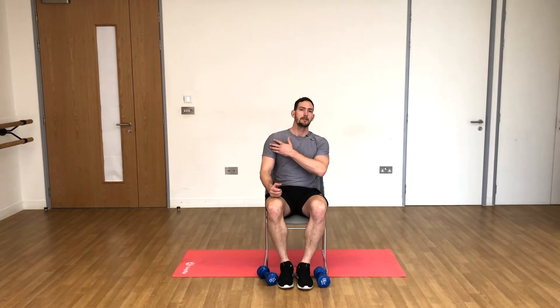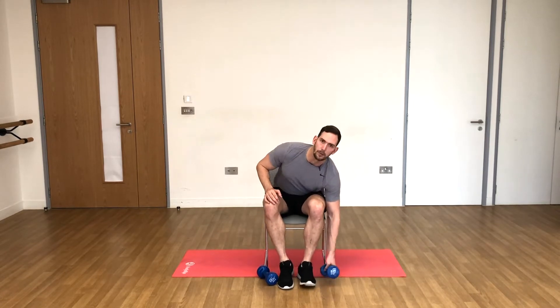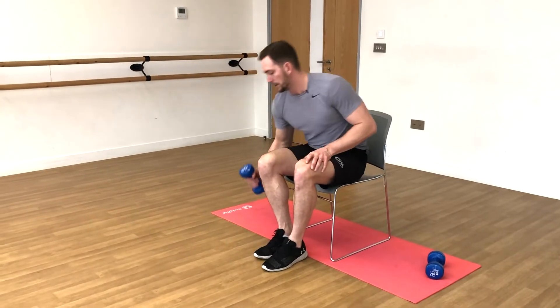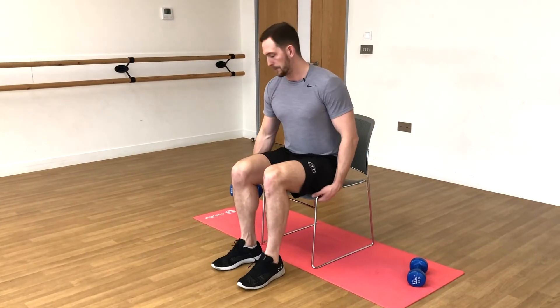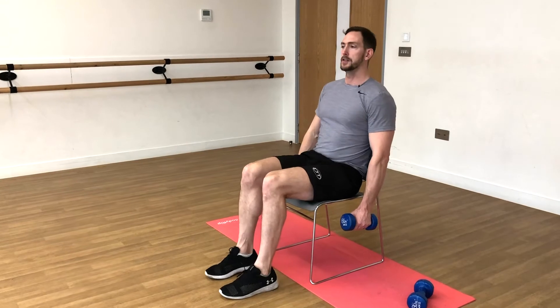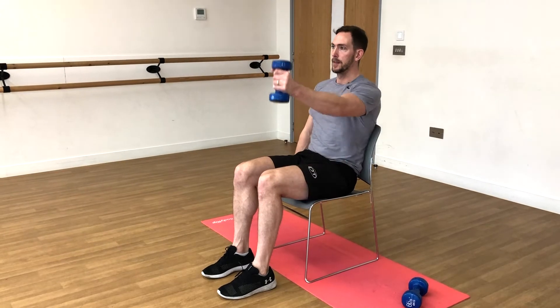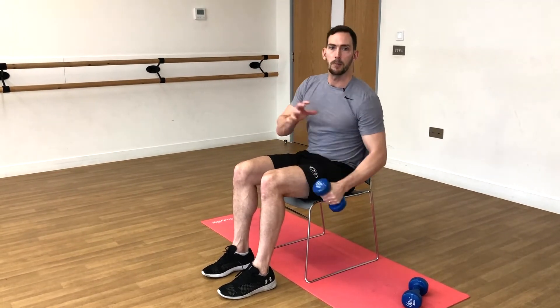We're going to work the front region of the shoulder, which is good for anything pushing forward or lifting your arms up in front of you. We only really need one dumbbell. Perch on the edge of your chair — I like to hold onto the chair with my other arm. Keep your body upright; if your core strength's not that good, you can lean back into the chair. We're keeping a relatively straight but not perfectly straight arm, fixed at the elbow, and we're going to use the shoulder to raise the arm up. The elbow stays fixed throughout.